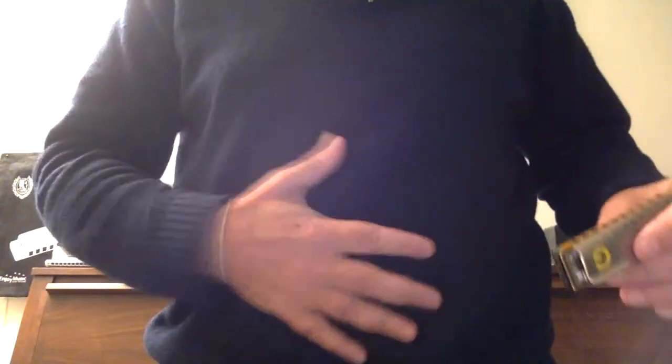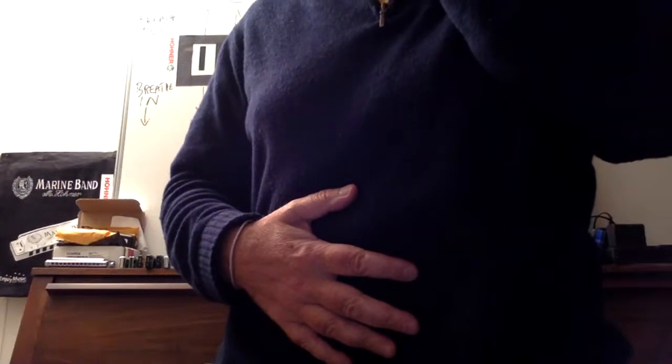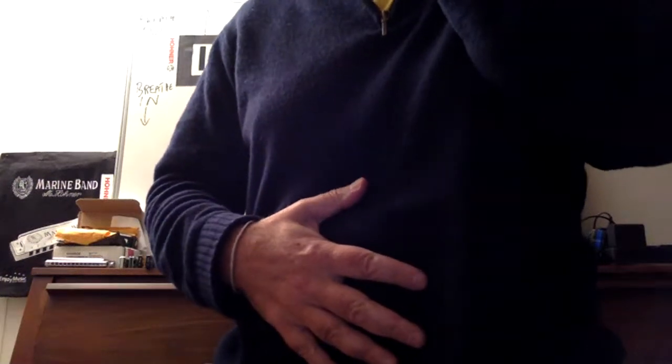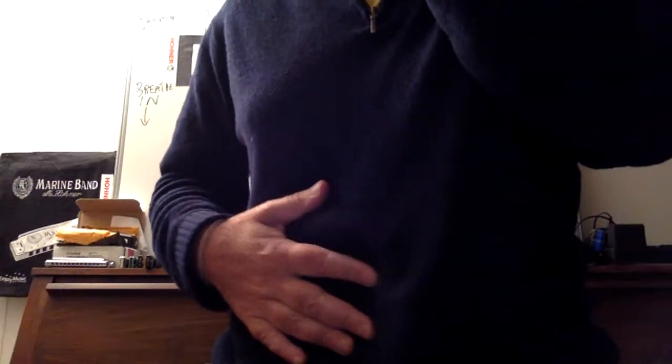We're working down the body. The next one is the belly — the bellows. If I play now you can see there's lots of activity, lots of movement. This is where the power comes from, where the volume comes from, where the emotion comes from — try to harness that.